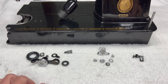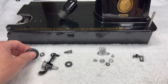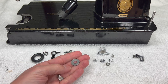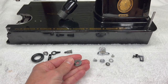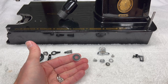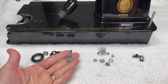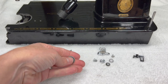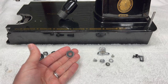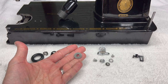One thing I want to talk about before I start is this little washer right here. I was looking through my parts list for the Singer 301 and this little washer that I took off isn't listed in the parts list. I did look at the other 301 that I have that I'm working on right now — it doesn't have this washer. So I'm not really sure what's going on there. So if you don't have this washer, I wouldn't sweat it. It's not even on the parts list.